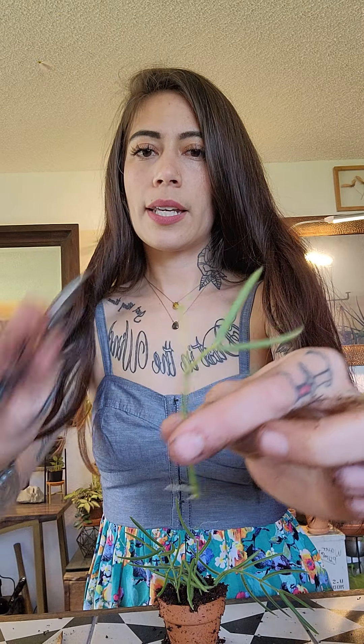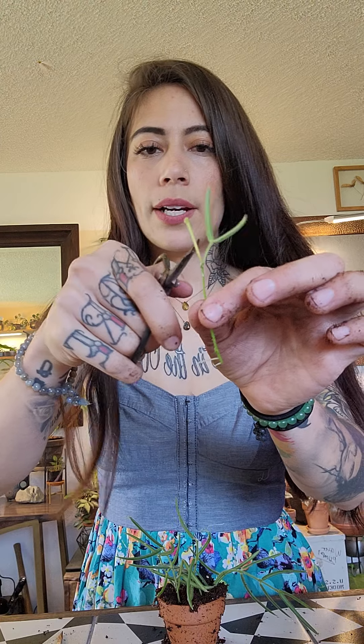This one right here is kind of yellow — I'm just going to conserve its energy and snip that. So I've got eight cuttings in here and I'm just going to lightly press on it and add a little bit of soil where it needs it. Then when you're all done, water lightly to pack down the soil. You'll want to make sure that the top of the soil looks moist for about a week.